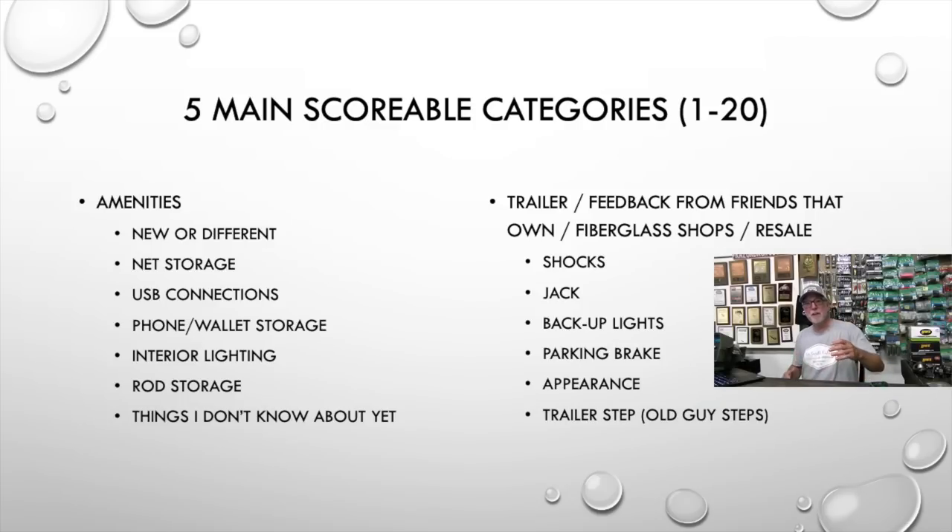Category five is everything else: trailer quality, feedback from buddies who have run those boats, and I'm talking to some fiberglass shops locally. My question to them is: what are the three best-built boats, and what boat are you seeing the most problems out of right now? Is it a good jack? Does the trailer have shocks? Backup lights and parking brake — my Ranger's got a parking brake on the trailer and I love that. I can pull into a parking lot and lock it up without having to put chocks on the trailer. I don't know why they don't all have that.